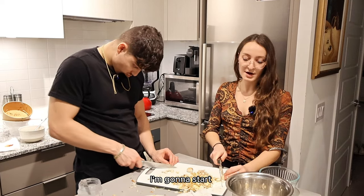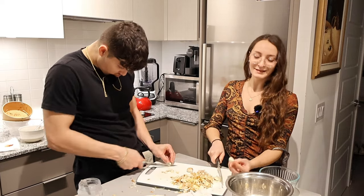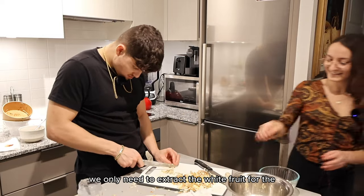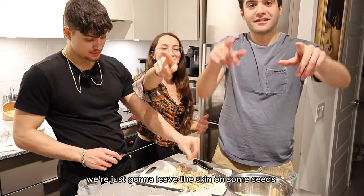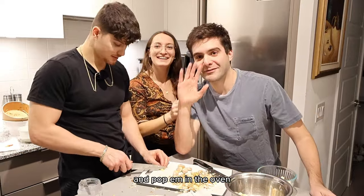Just want to mention, I'm going to start ramping up my membership channel — a few live streams and planting sessions with you guys. We only need to extract the white fruit for the frying pan method. So for the roasting method, we're just going to leave the skin on some seeds and pop them in the oven.